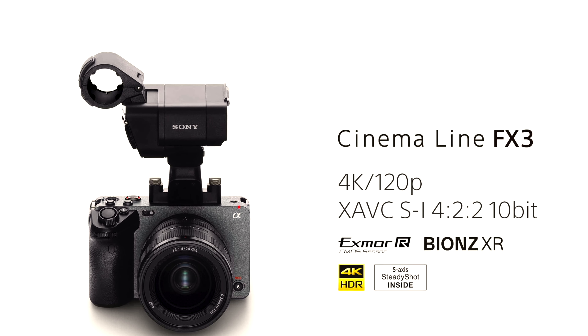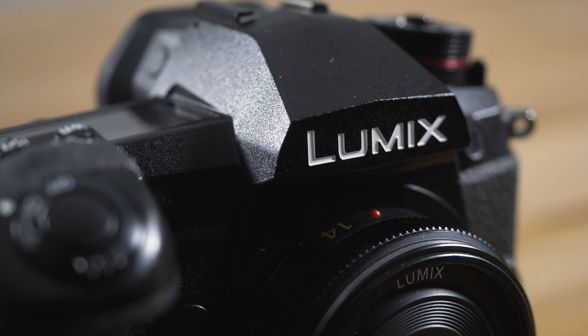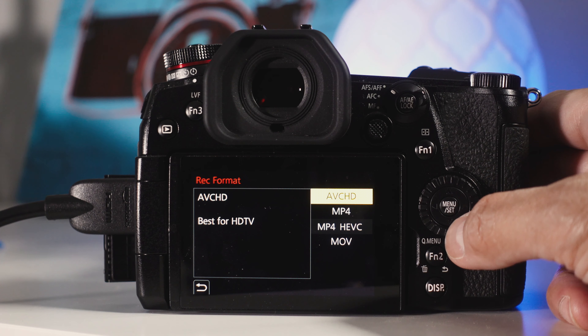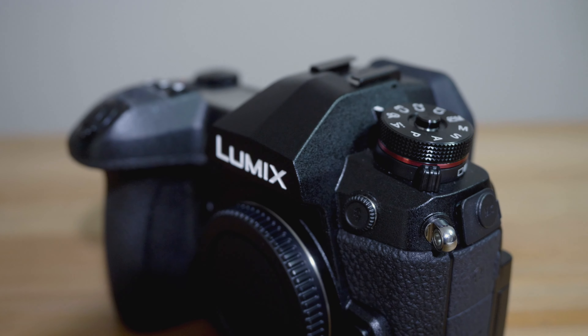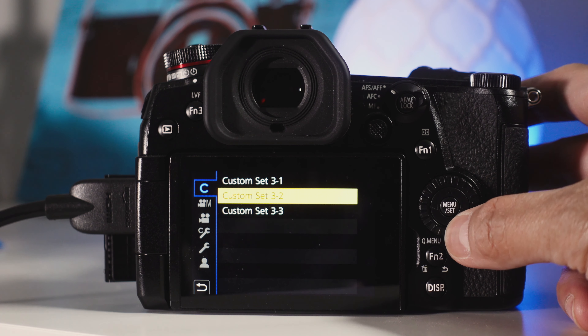So what do you think? Would you buy an FX3 if you're coming from a Panasonic ecosystem? If so, why — or why not? Do you have any other reasons aside from the ones I mentioned? Please let me know in the comments — I'd love to hear your thoughts on the FX3. Also, just a note: if there's a new camera coming out, it doesn't mean your current camera stops working. My GH5 and G9 are still both very capable to this day, and will be for years to come. I'll stick with them until it's time for me to move on to a new camera and a new system.